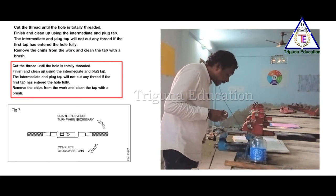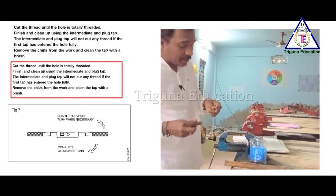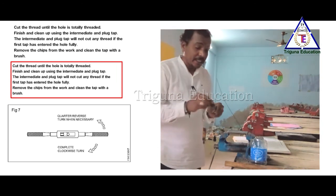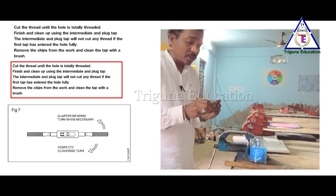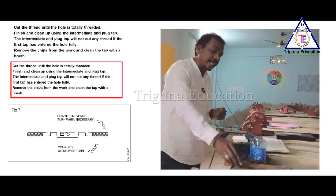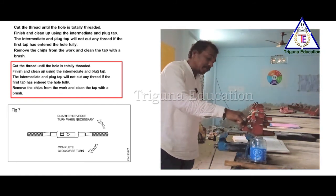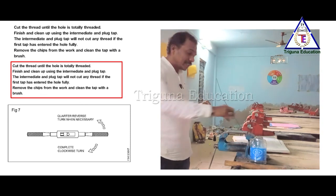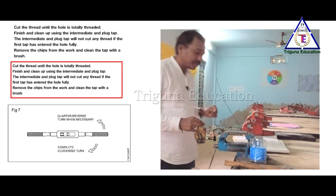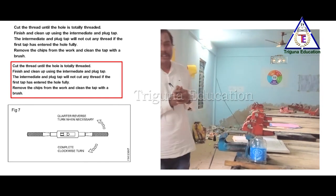Clean the tap with a brush and place it back on the stand, then clean it and place it in the box. So this tapping operation is now completed. Thank you for your kind attention — see you soon.